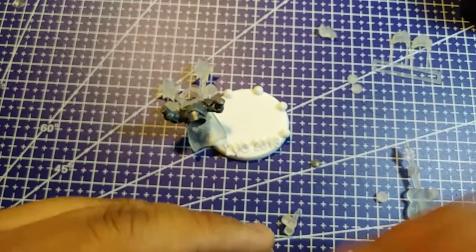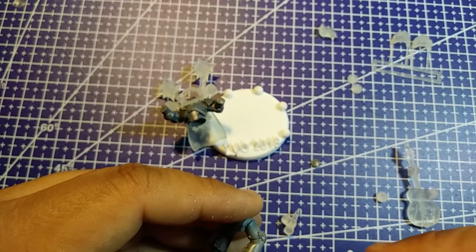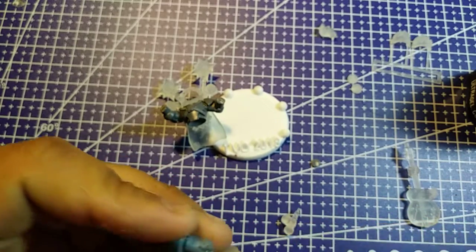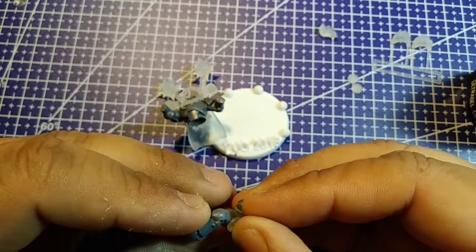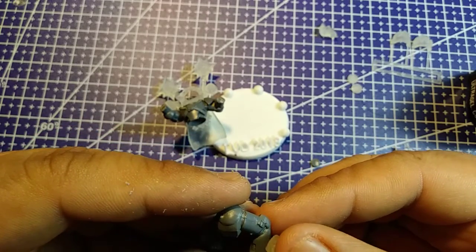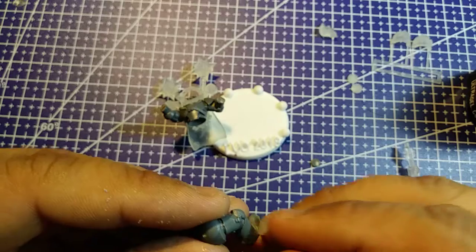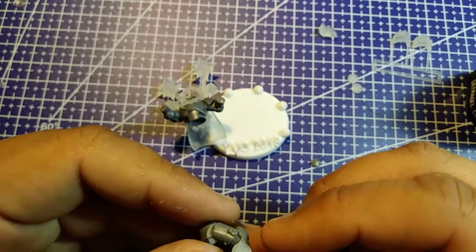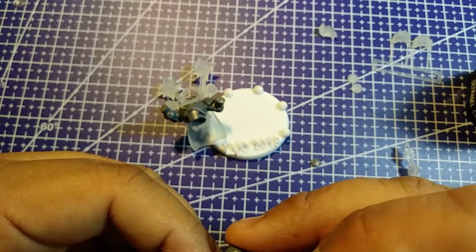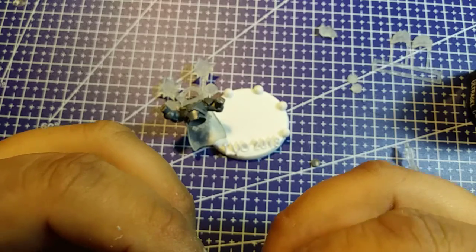Let's go ahead and glue the other speaker to the other side. Oh, that's a little bit too much glue - a little too much glue. Oh, and I got some on my finger. There we go. Nope, it's stuck on my thumb. No, I need you to be stuck on the model, not on me. There - it's almost complete.